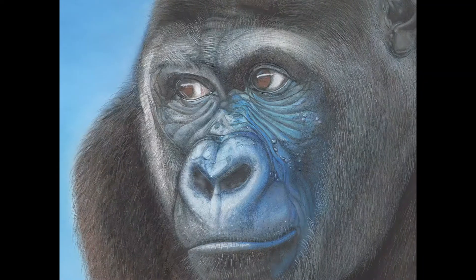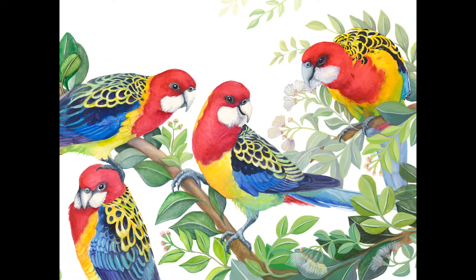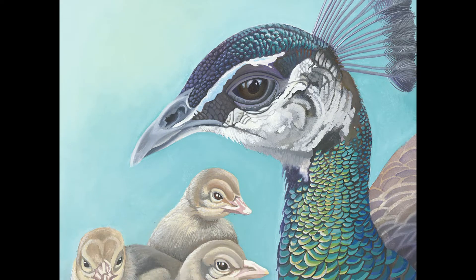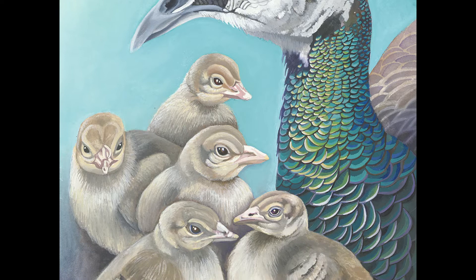I have two other designs in Diamond Dots which you may or may not have seen: there's Kabali, the Western Lowland Barilla, and Eastern Rosella Gathering. These designs, including the Mother on Guard, can all be purchased from the Diamond Dots website or from a distributor in your nation.